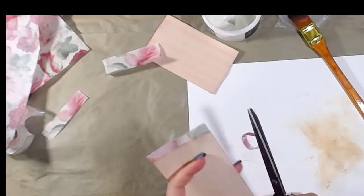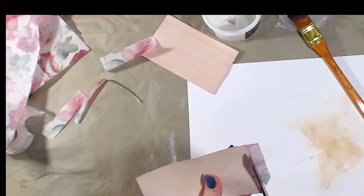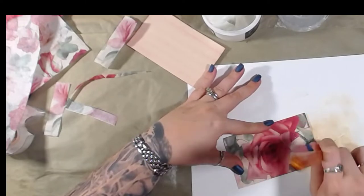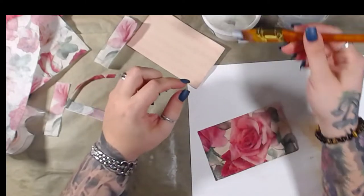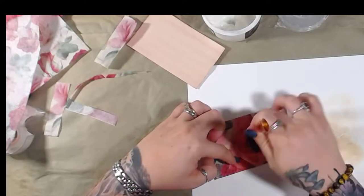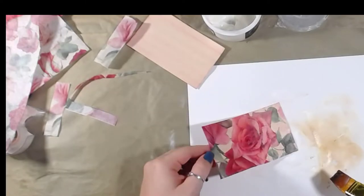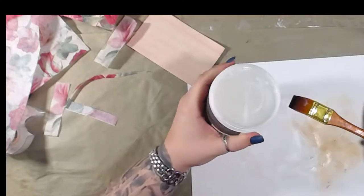I've only been junk journaling for about a year and a half. I started officially back in October of 2018 — Nick the Booksmith had a challenge, and I like challenges! It was the deserted island challenge, and I really enjoyed doing it. It got me back into crafting because I was in a very bad funk, had a really bad anxiety attack that lasted a long time, and crafting kind of brought me back.